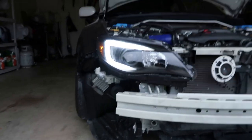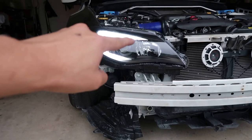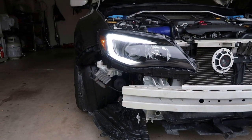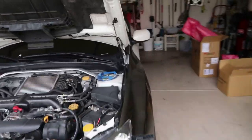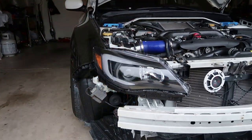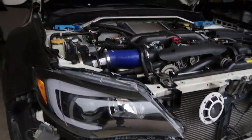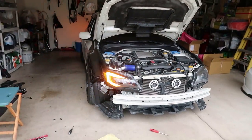I went ahead and installed the headlight. This is what it looks like — it's a full LED bar. I can show you what it looks like with the blinkers on. What I like about these headlights is that this is your actual blinker as well, and I think that just looks super clean.